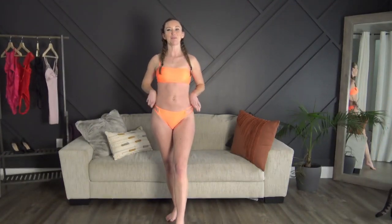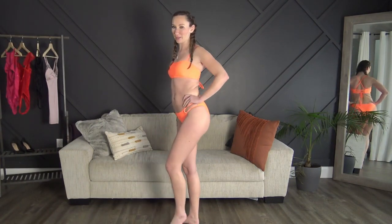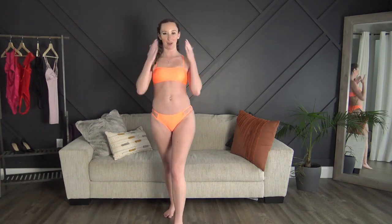Okay, so that wraps up this bikini try-on! Thank you so much to CupShe for partnering with me on this — I absolutely adored the bathing suits, they were so cute. Don't forget to comment down below and tell me which one is your favorite. As I already said, this orange one is definitely my favorite. Thanks so much for watching — don't forget to subscribe to my channel, give this video a thumbs up, and come say hi to me on OnlyFans, which will be linked down below. I'll see you in my next video!